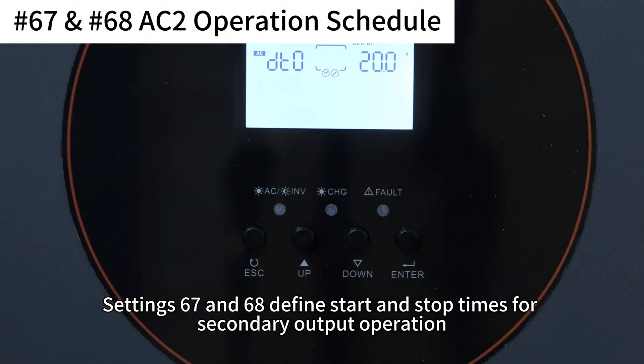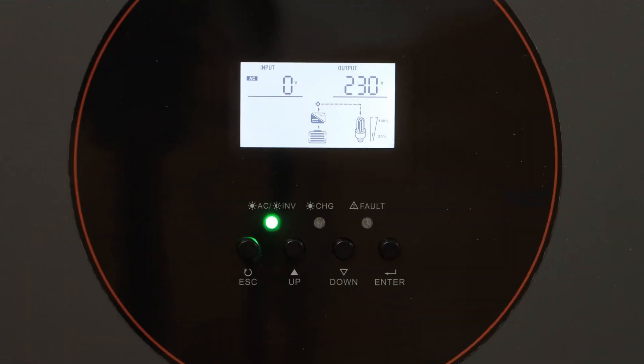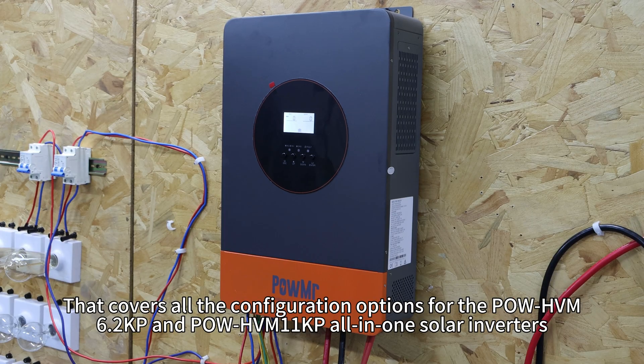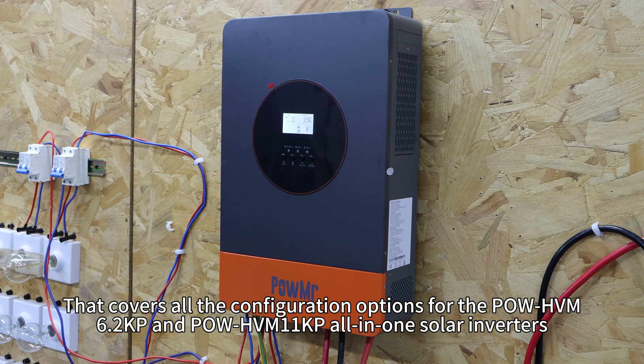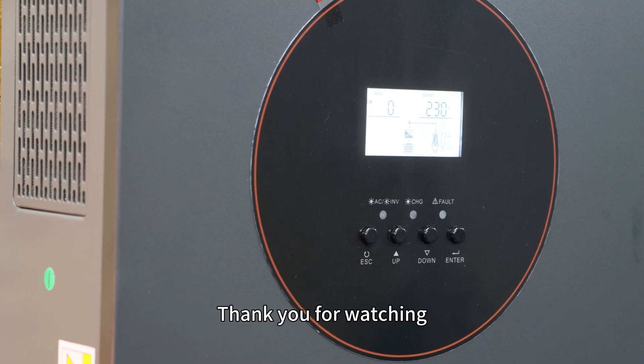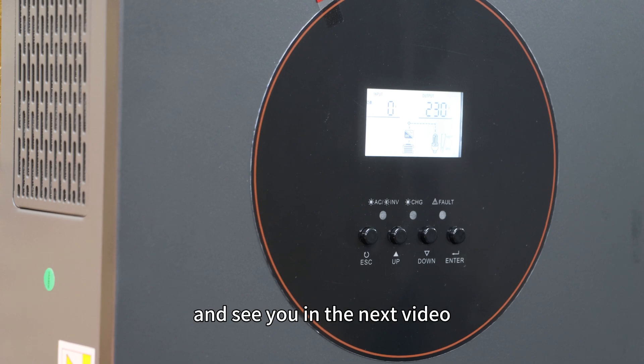That covers all the configuration options for the PoHVN 6.2kp and PoHVN 11kp all-in-one solar inverters. Thank you for watching, and see you in the next video.